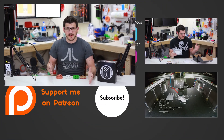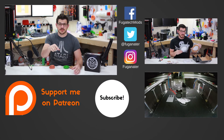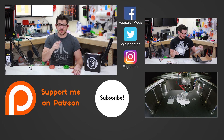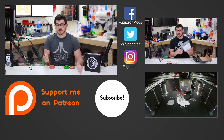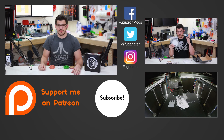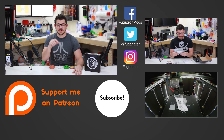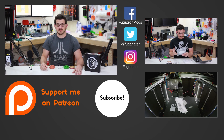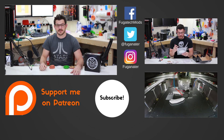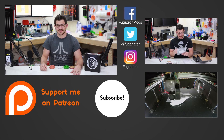Thank you guys for watching. If you liked this video or found it helpful, please give it a big like. If not, hit the dislike and talk to me in the comments down below. Best way to support the channel is to subscribe and hit the bell icon so you know when new content comes out. If you want to support financially, the Patreon link is down below. There are also affiliate links for Amazon, Banggood, and eBay. Until next time — happy printing!